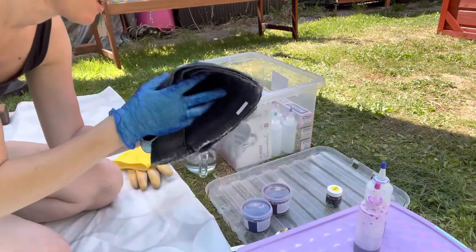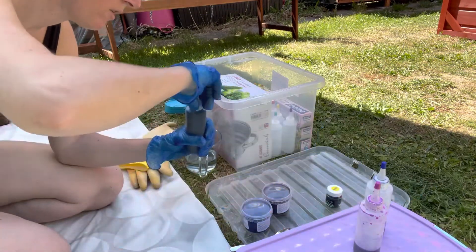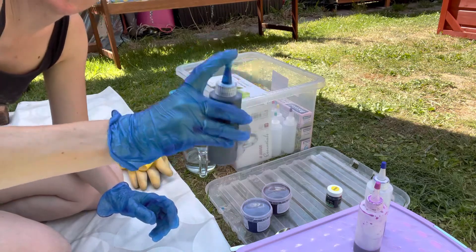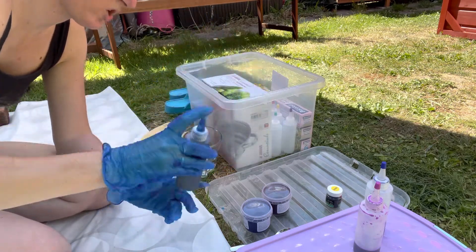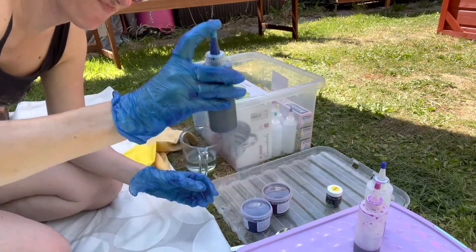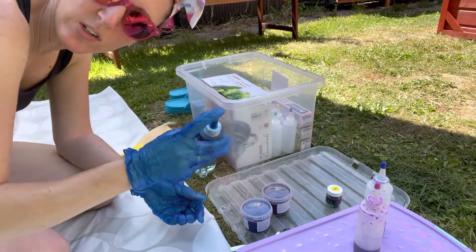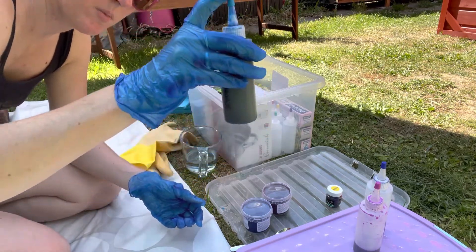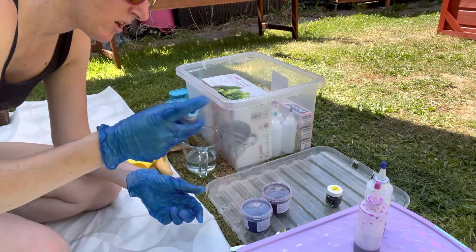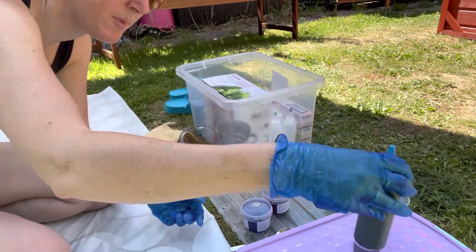I've got a bit of old tissue here just to wipe around the edge. I'll hold my finger on the top and give it a shake - that bottle's quite hot. Mix that all in. I'm probably going to need some more hot water actually. We haven't quite got enough but I'm only going to use a little bit of the turquoise - anyway, there's the turquoise done.